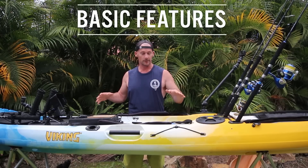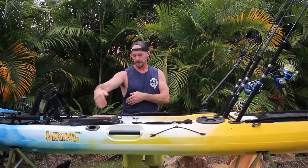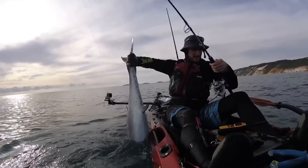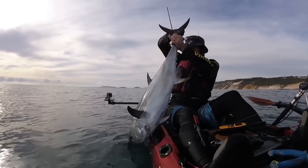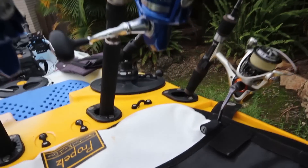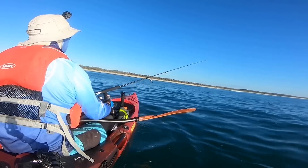The boat comes standard with really good accessories. You've got four flush mount rod holders behind you and two in the cockpit. The two in the cockpit are great as working rod holders when landing a fish or changing lures. The four in the back are great if you're carrying multiple rods or want to switch rods from left to right — it frees the front area so you're free to cast.